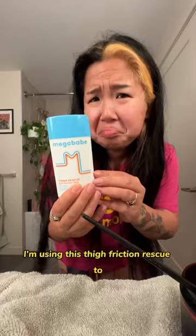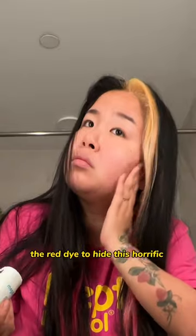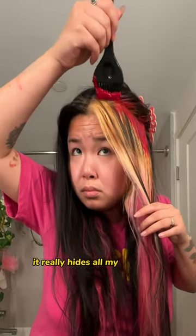I'm using this thigh friction rescue on my hairline since I don't have Vaseline, and then we're just applying the red dye to hide this horrific bleach job. It really hides all my sins.